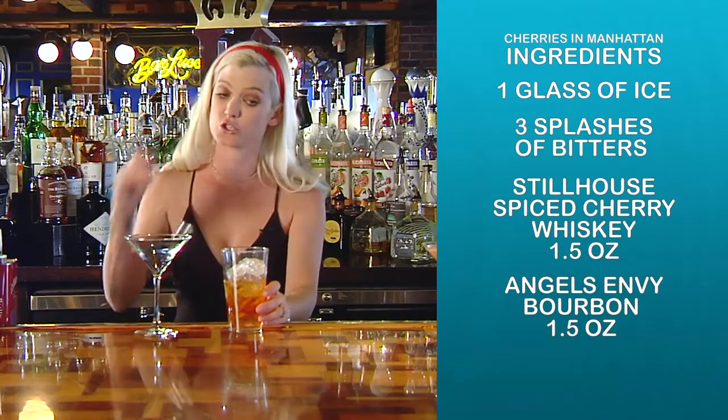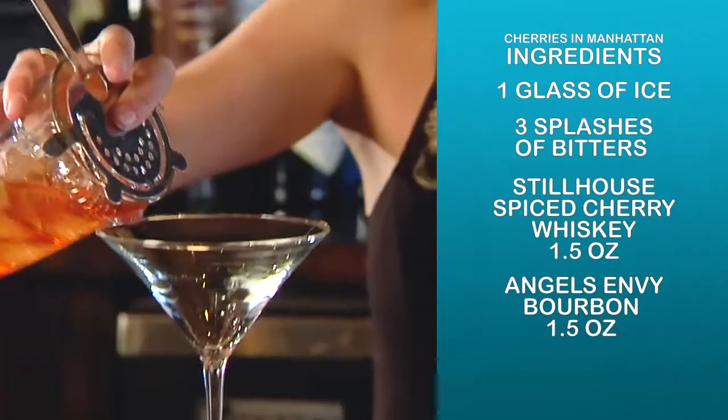It's very important to stir. You don't ever want to shake a Manhattan. Just strain it.